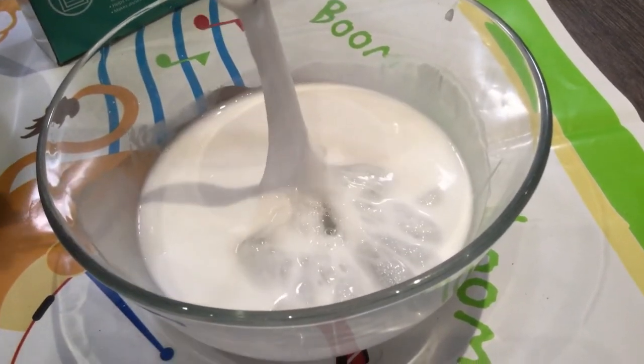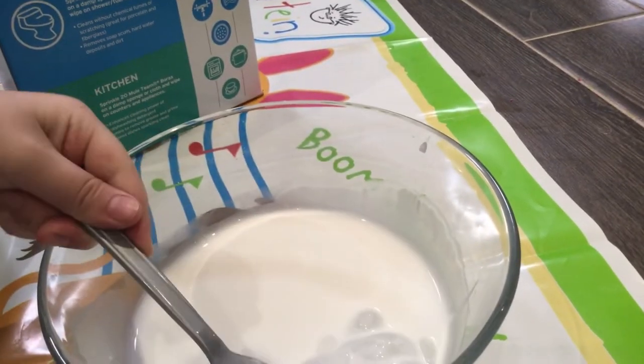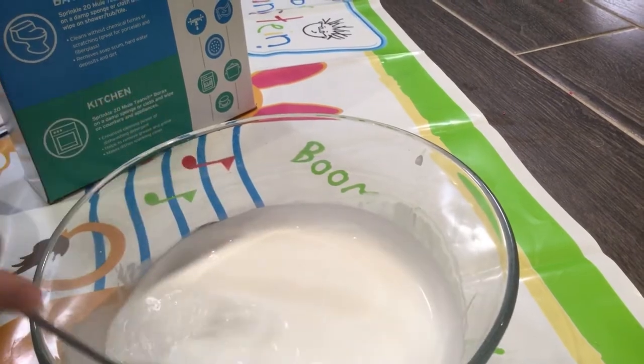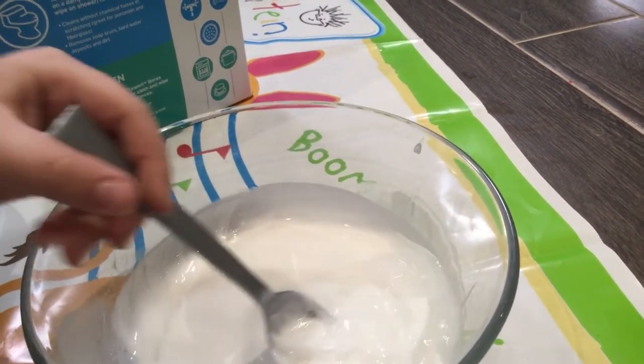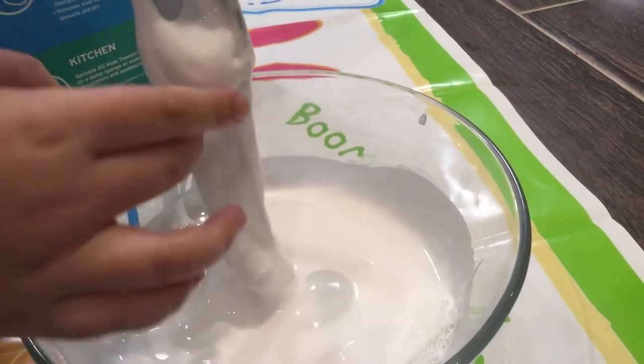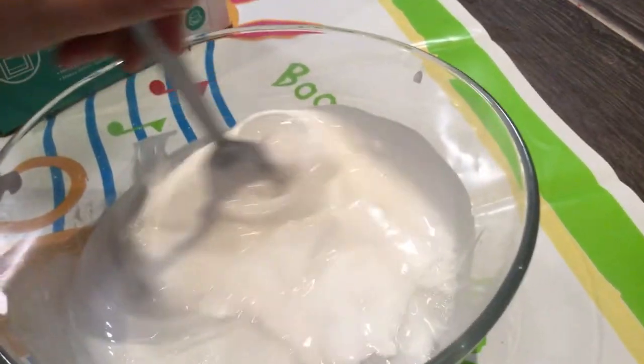Oh my god, it's already slime! That's so awesome. Now we're going to mix it so the whole thing becomes slime, not just one part. You can mix it all together — it's so cool!